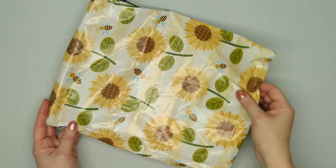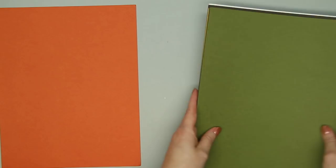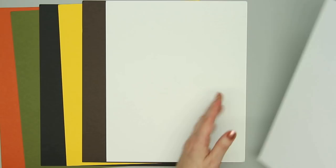First it comes in this adorable bag with these little bees and sunflowers. Isn't that pretty? There are 8 sheets of 8.5x11 cardstock: tangy orange, jelly bean green, black licorice, lemon drop, hot fudge — which is really dark brown — whipped cream, which is kind of a really pale ivory, and then 2 pieces of white cardstock. This is Neenah 110lb Smooth White.